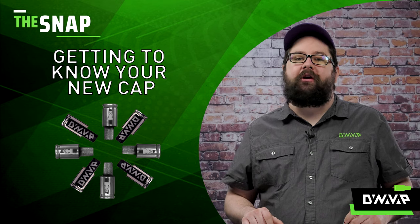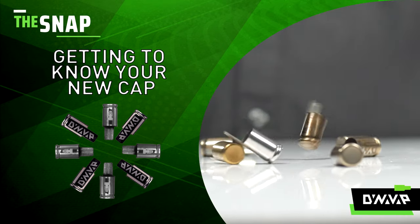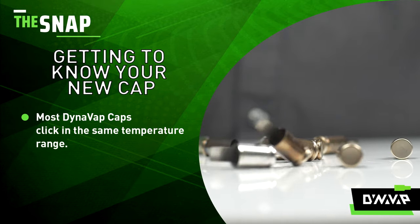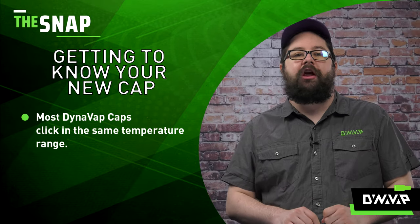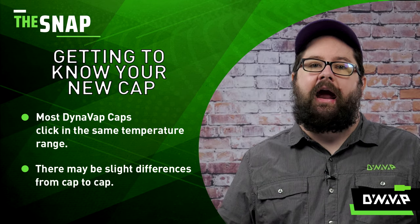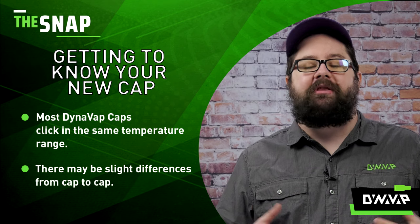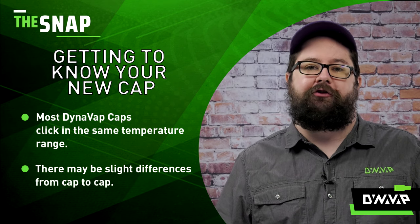On this week's episode of The Snap, we are going to be discussing getting to know your cap. So what does that mean exactly? While most DynaVap caps click at the same temperature range, there may be slight differences from cap to cap. Think of your brand new cap like a brand new pair of denim jeans — both serve the same function, but they feel different due to your personal relationship with it.